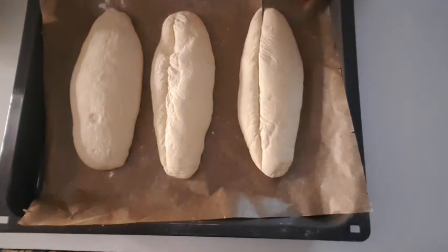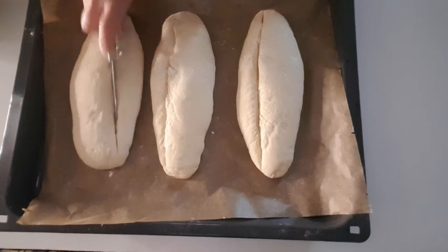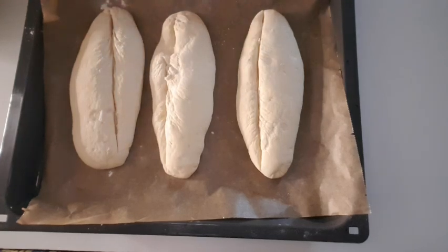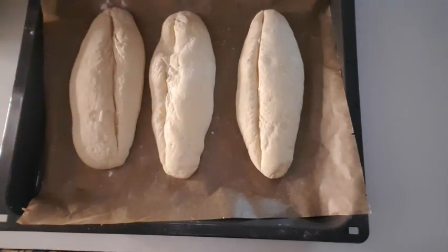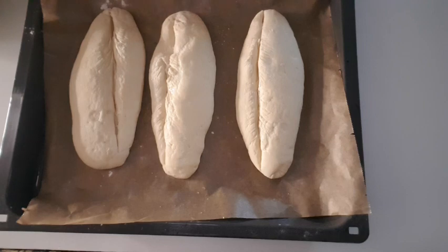The water will reduce the nature, then the water will cut and make it thick so it will test. I will cut the sauce. We will cut the sauce. And if you want to make the sauce it will be better.